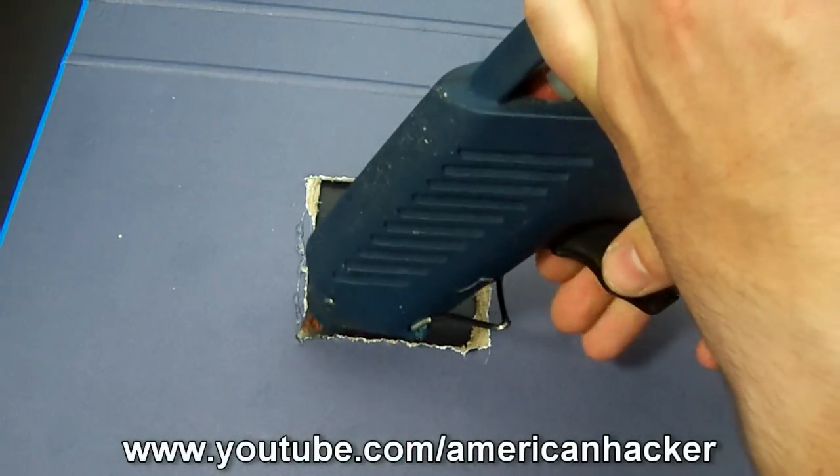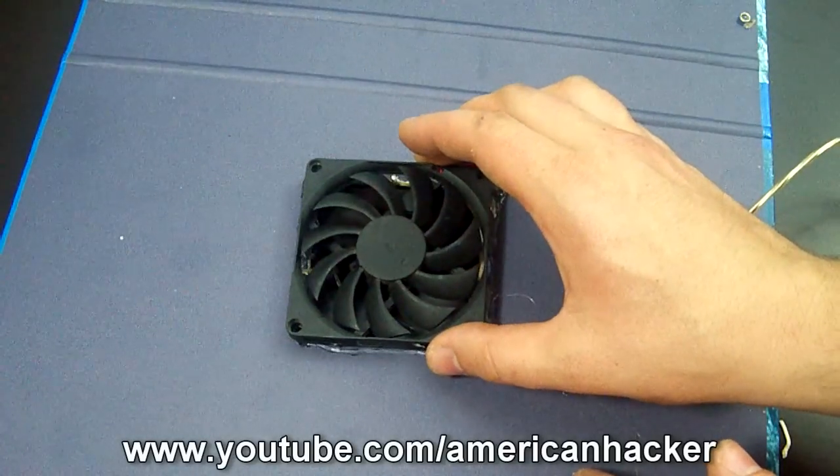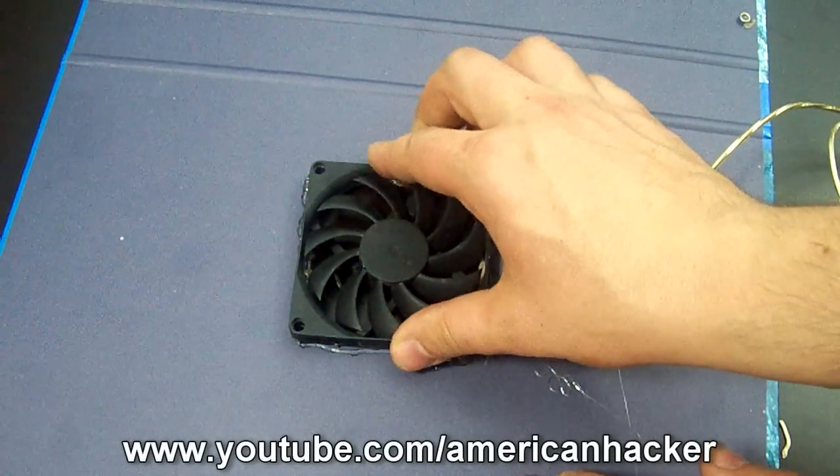Put glue with the glue gun and stick the fan in very tight. You're also going to need to secure the USB cable to keep it from ripping off.